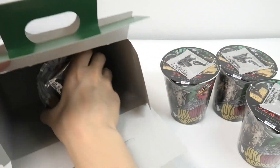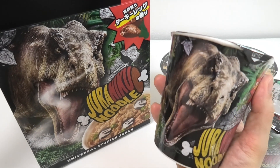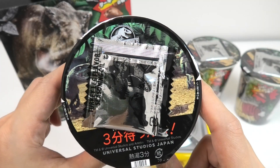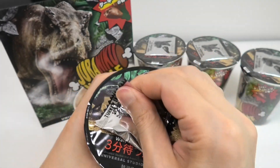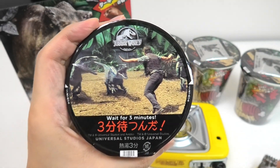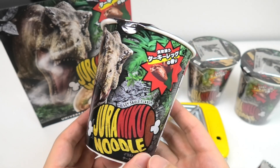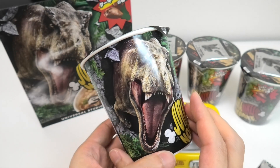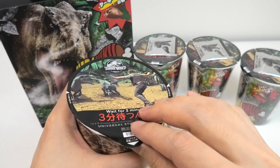I put the egg in the pan. We will put it in order for them to be needed.